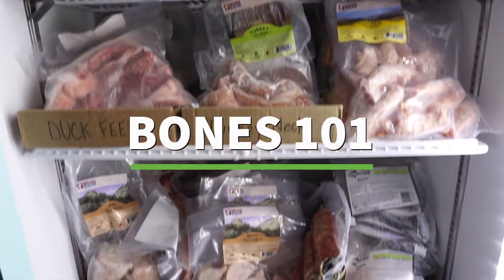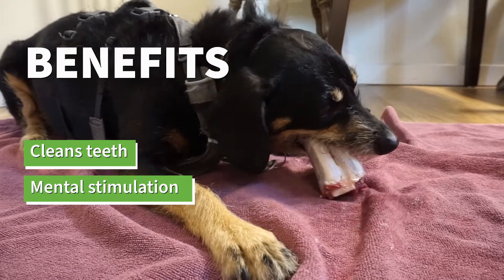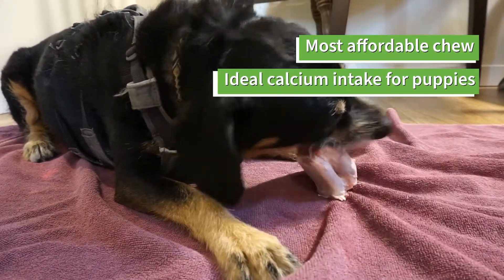I'm here to talk about one of our favorite raw products: bones. Raw bones are great because they clean your dog's teeth, provide mental stimulation, they're the cheapest chew out there, and they're a great source of calcium.